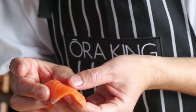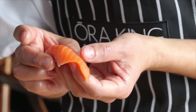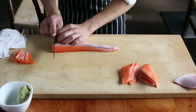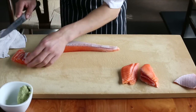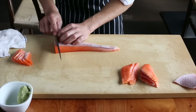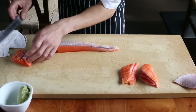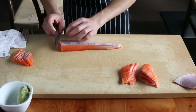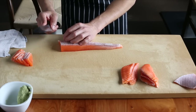To cut good sashimi comes down to two points. One is a sharp knife. Two is the index finger. The sashimi knife is designed to cut using the full blade by pulling the knife, and therefore has a long thin shape.